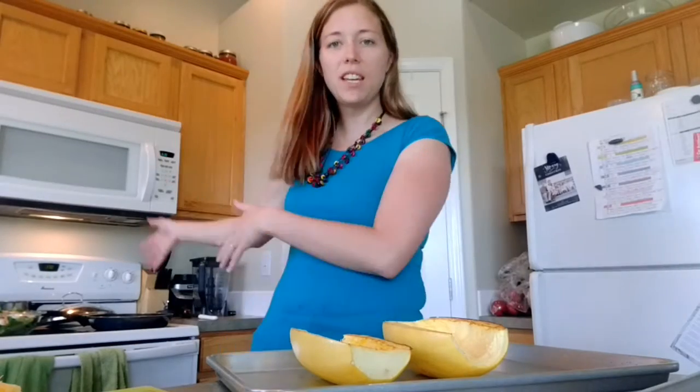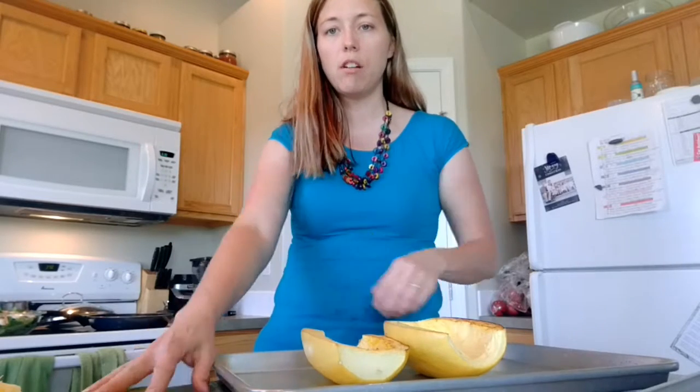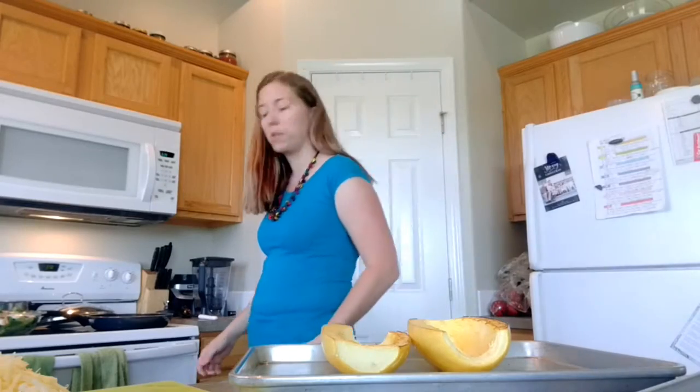The fajita mix is cooked, the spaghetti squash is done, and the cheese is all grated. We're going to go ahead and compile it all, and I'll show you what that looks like.